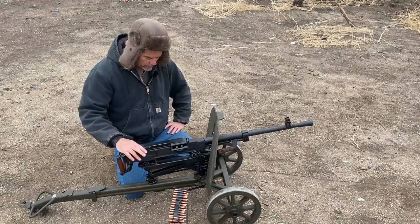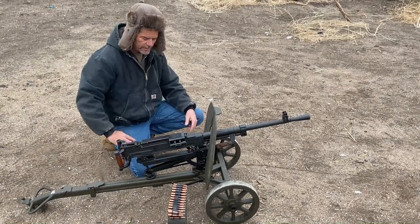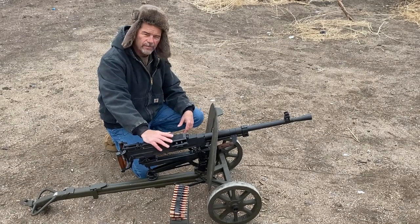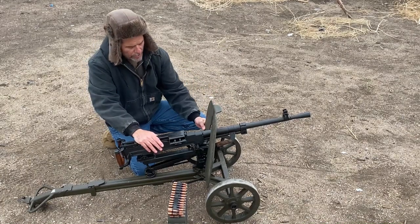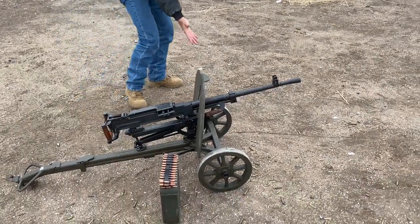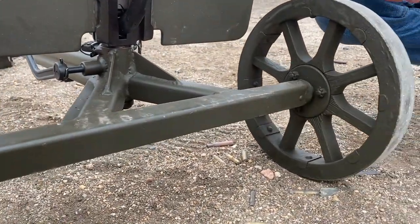This is the cart — it's pretty cool and pretty lightweight. I want to say the entire system here, minus the ammo, weighs about 90 pounds. The weapon itself weighs about 30 to 35 pounds and the cart takes up the rest. It's got this little armor plating here — it didn't provide much protection for the operators of course. The wheels are wooden with a metal strap around them. Just a cool piece — we're so thankful to actually get a hold of this thing.